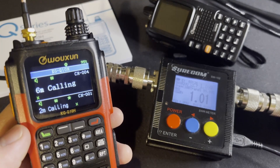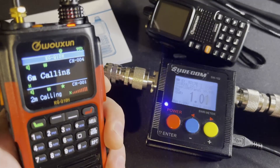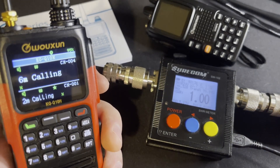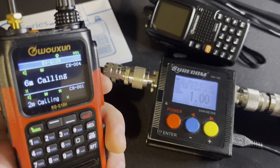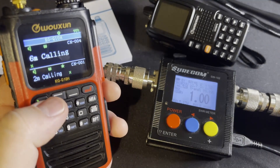Jumping down to 2 meters on ultra-high, and we're at 5.12 watts — so about 5 watts. With 2 meters on ultra-high being at 5 watts, we're a lot closer to our 6-watt maximum, which is a good thing.